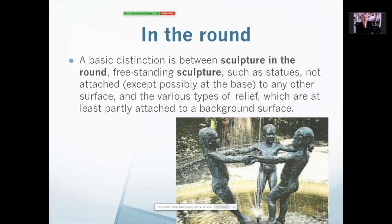Remember we talked about frontal before — this is kind of the opposite. It's in the round. That means that you can view the sculpture from all sides. This sculpture here is not meant to be viewed from one side; it is meant to be viewed from all sides. You can walk around it and view it from different angles. So that means it's in the round. Generally a lot of statues are in the round.